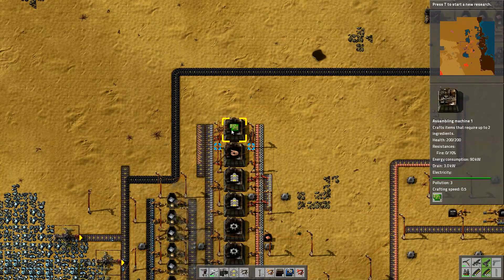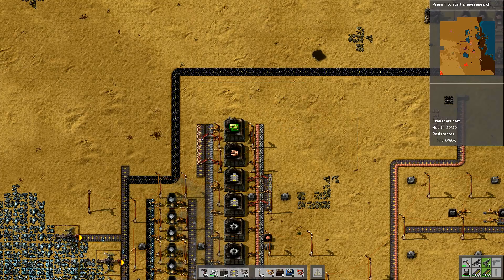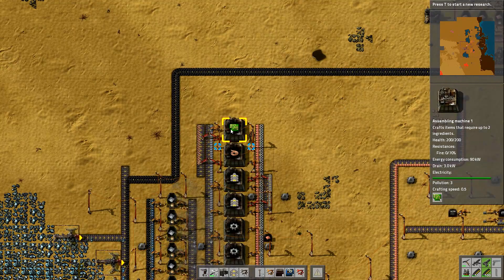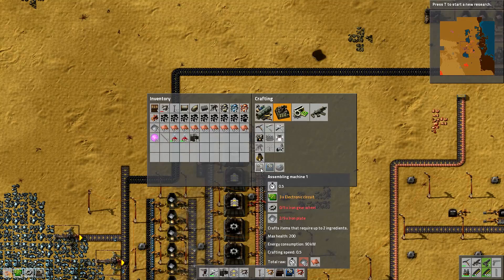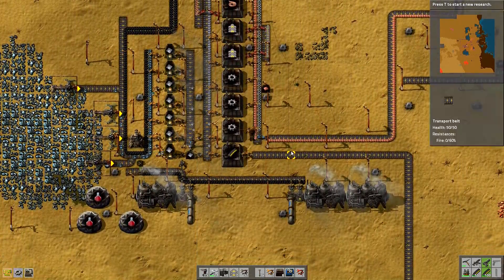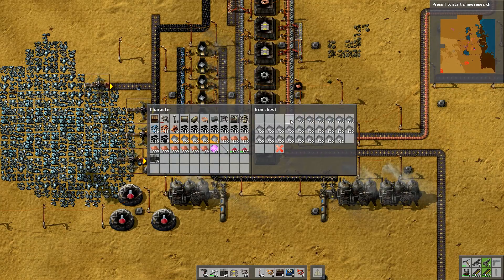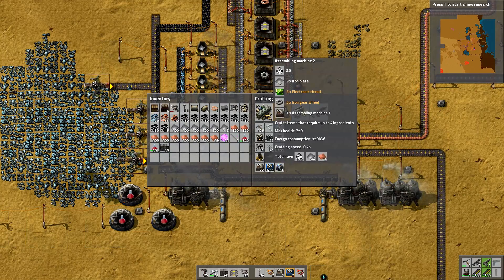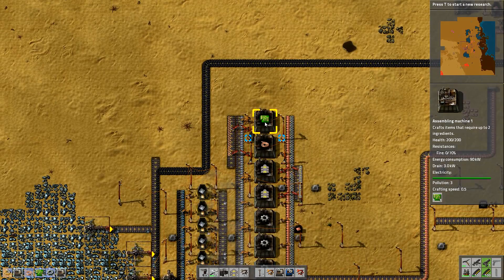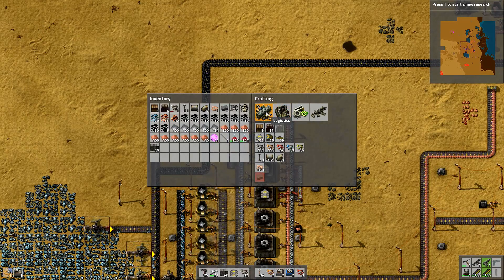That one's going to go there and this belt will run north. That will feed the copper and the iron plate into here. Now we've got iron plates and copper cables being fed in and we've got the electronic circuits being fed out. I've got both items feeding in and I need to make the inserter — I need electronic circuit, gear wheel, and iron plate. Is one factory going to be enough? That's my big question.